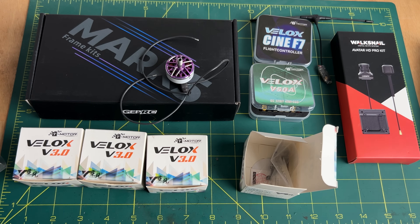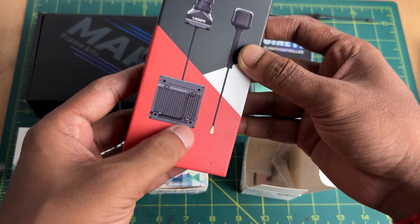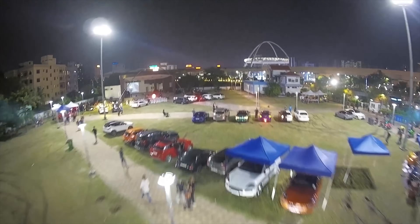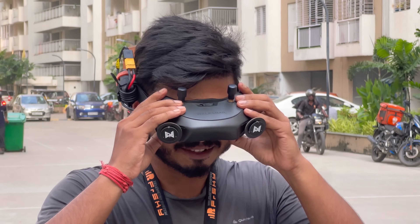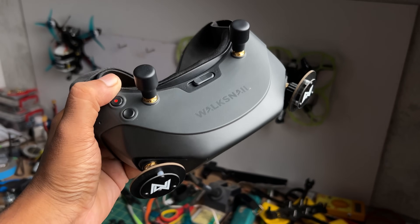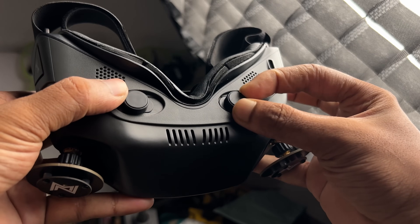Now let's talk about the video transmitter and goggles. I am going to use the Walksnail Avatar HD system. This is the Walksnail Avatar HD Pro kit — inside the box you will find a video transmitter and a camera. This is a low-light camera, so you will get excellent image quality in low-light conditions. The Walksnail Avatar HD goggles have a really nice and premium build quality. I love the display quality, range, and penetration, and Walksnail continuously pushes updates making these goggles better and better.